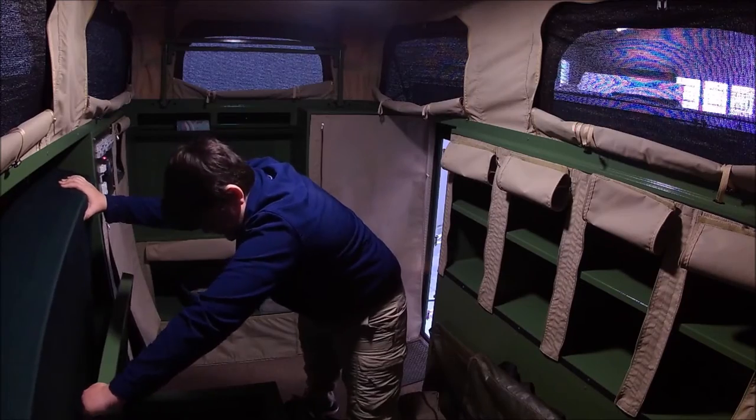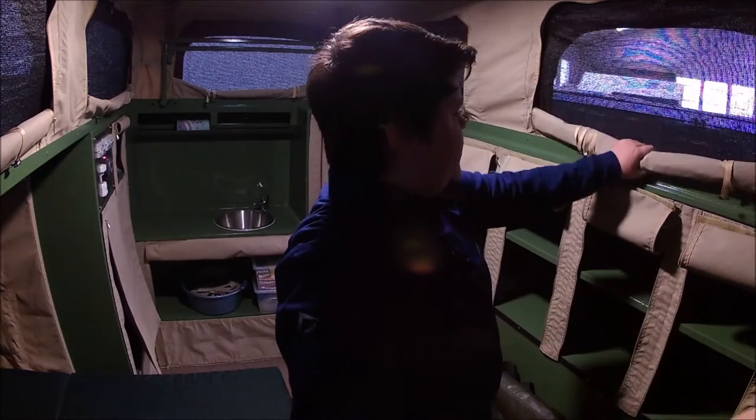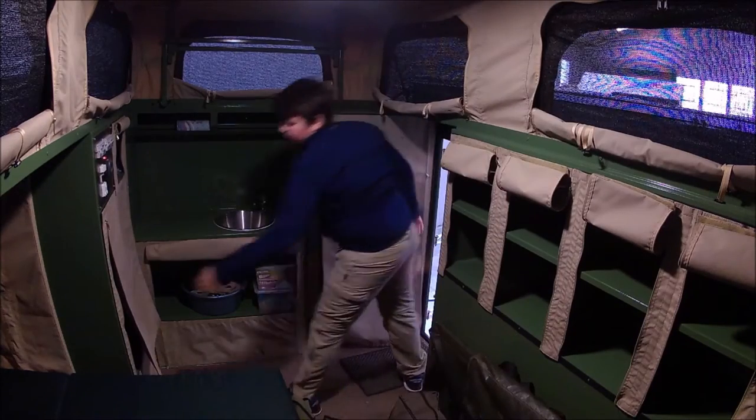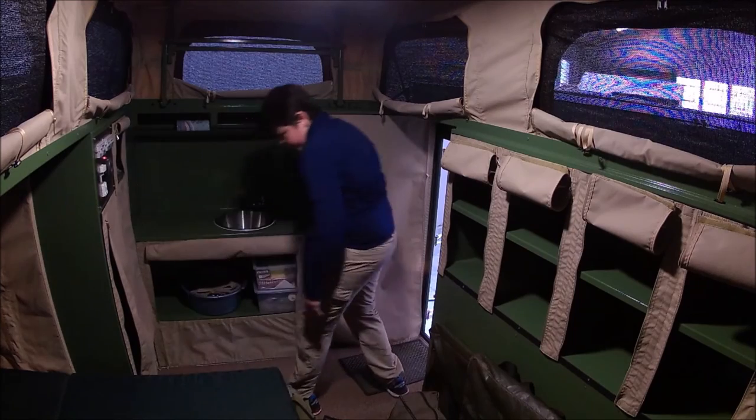One of the nicest features as well is underneath here we have a whole host of storage. It's really nice — you've got a whole lot of pockets over here. But the way through here is also more storage, and all the way underneath here is also more storage.